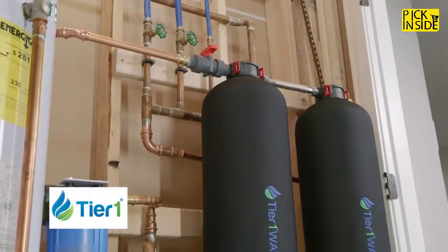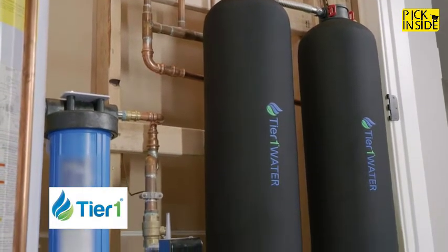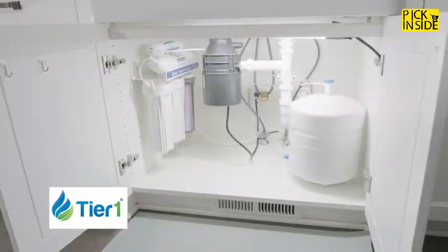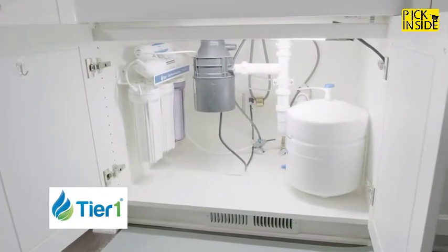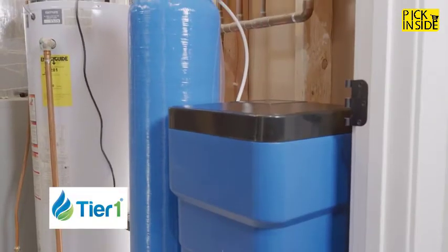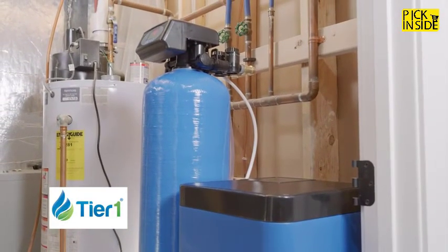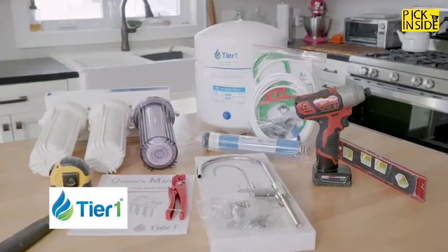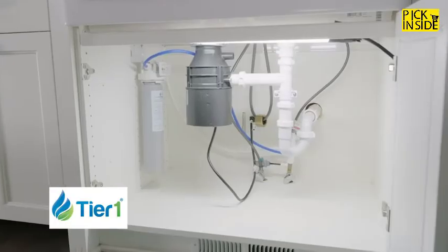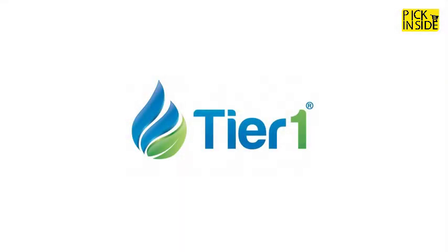Tier One filtration products are built on the premise that every person should have access to clean water and air. Since our founding in 2013, our mission has been to provide world-class products and services to our customers and business partners. Tier One products do more than reduce contaminants or soften water — they promote and maintain a healthy home. Our product line contains water softeners, reverse osmosis systems, water conditioners, and so much more. Our trained water experts are standing by to help you find the best products and solutions for your needs. Experience the Tier One difference today.